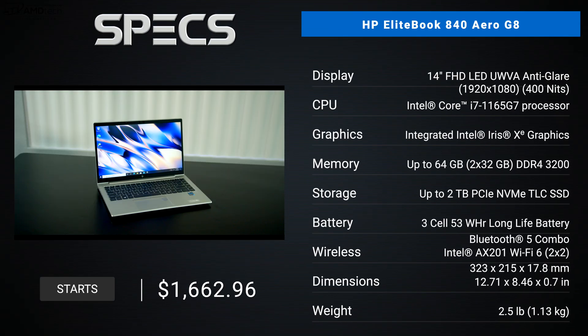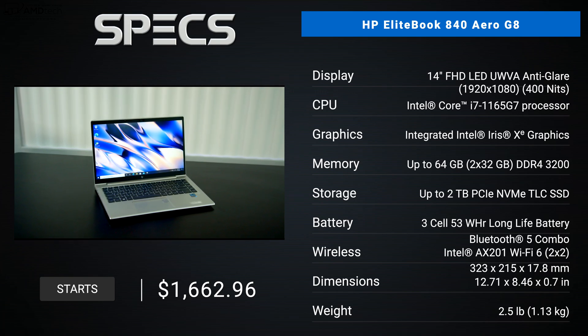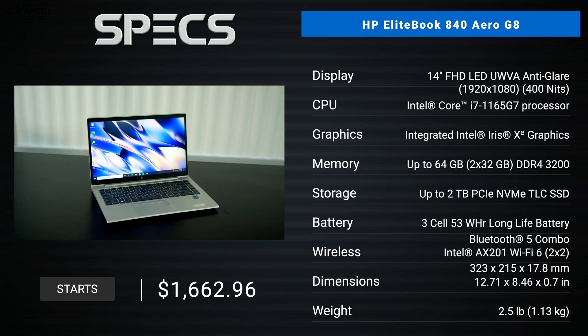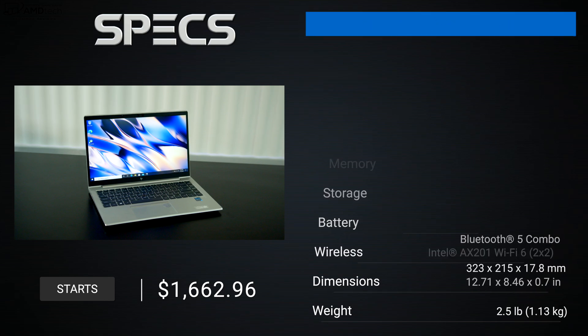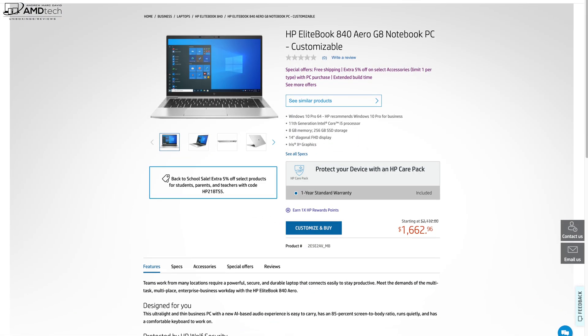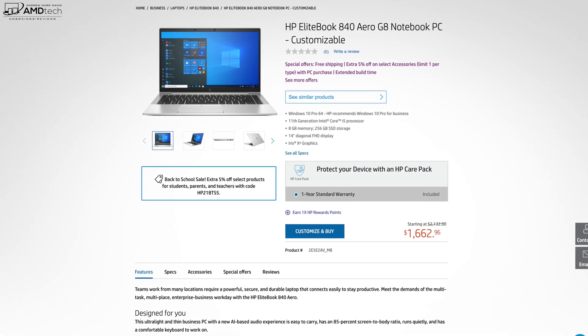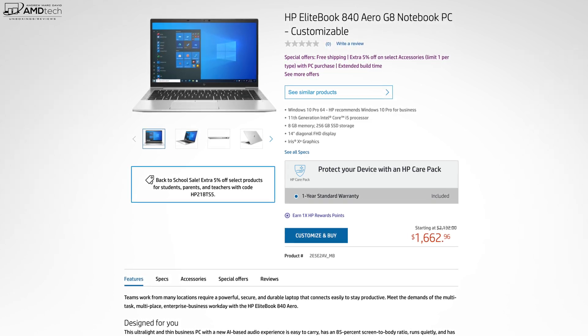In the interest of transparency and full disclosure, I'm not being paid or sponsored by HP. All the opinions you're about to hear are my own — HP is not getting copy approval and they're seeing this video for the first time just like you. This review unit is on loan from HP and I'll be sending it back once the review is done. Pricing for the EliteBook 840 Aero G8 starts at $1,662.96.